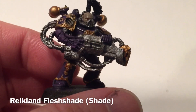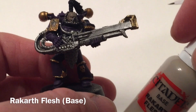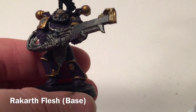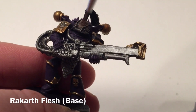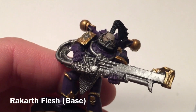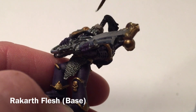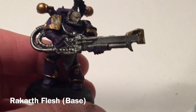Allow that to dry and we'll meet back here in a few moments. Now that our noise marines' heads have dried, we're going to take a base coat of Rakarth Flesh again and start adding some highlights. With the same base coat we had originally, we're just going to dry brush onto the raised areas — like in front of the brow and the edges of the forehead. We'll wait for that to dry and move on to the next layer.